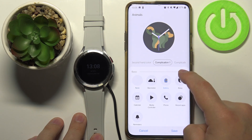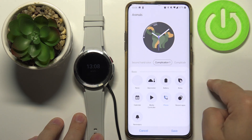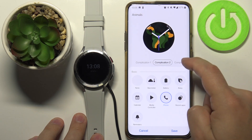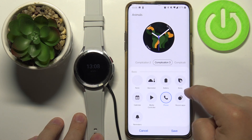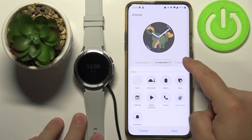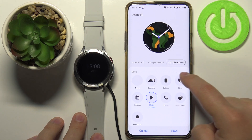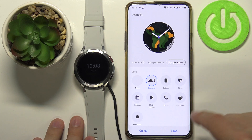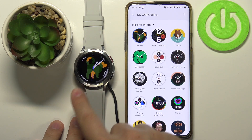We can also change the widgets on the watch face — for example, another widget, another widget such as recent apps, and one last widget right here like this. Once you're done, tap Save to save your settings. As you can see, here we have it.